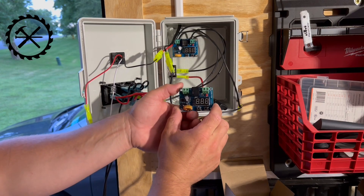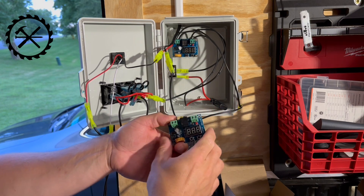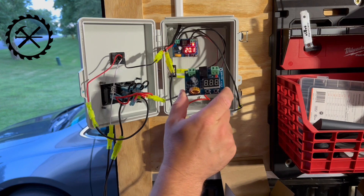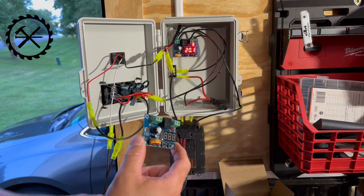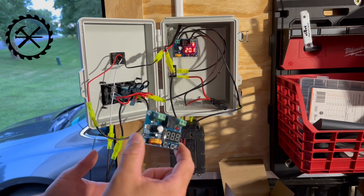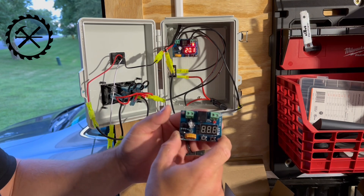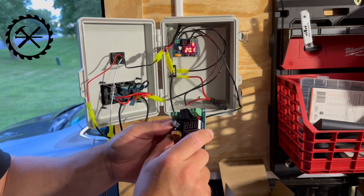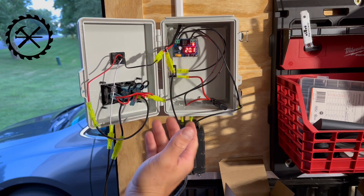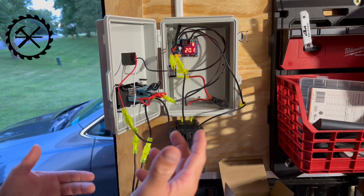I just changed out the disconnect with the new one. Before, we were seeing 13.7, 13.8. Now when I turn it on, it's reading 20.1. So this is a faulty disconnect. Maybe if you're going to do it within 30 days of buying the stuff, buy two, try both of them and see what they read. I ordered this a while ago and ordered the exact same one from the company - that one works and this one does not. A little disappointed in this one, but at least I have one that does work now.